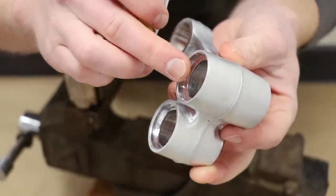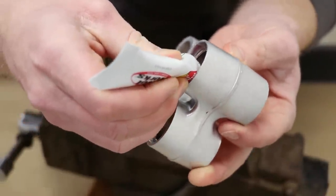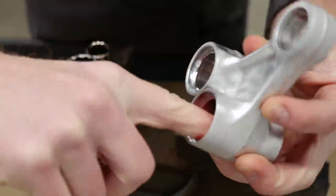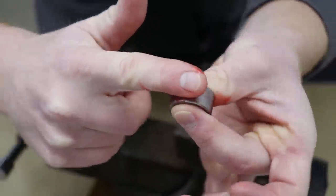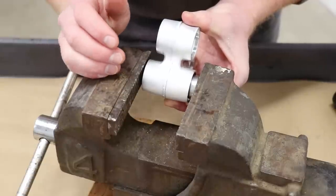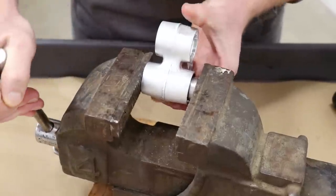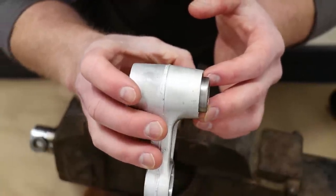I'm going to start with this bearing here. Before I pop the bearing into place I'm going to apply some grease to the inside of the linkage, and it's also not a bad idea to apply some grease to the bearing as well. On this first part I'm not going to need any sockets - just going to get the bearing started and pushed all the way in until the vise bottoms out. You'll definitely want to make sure the bearing is in straight before you start cranking on the vise at all.